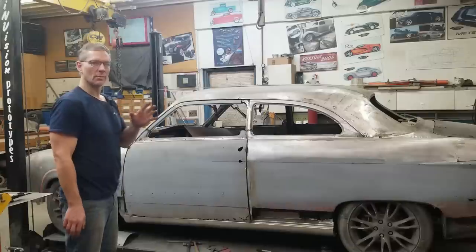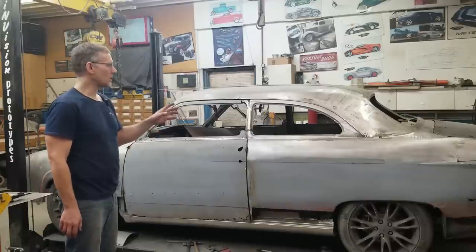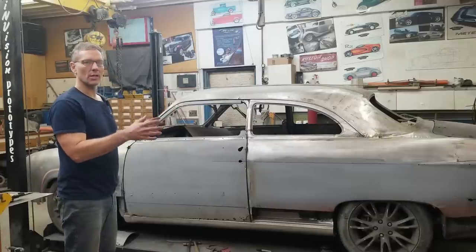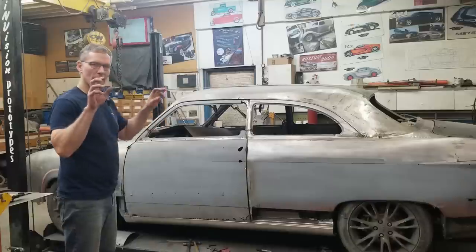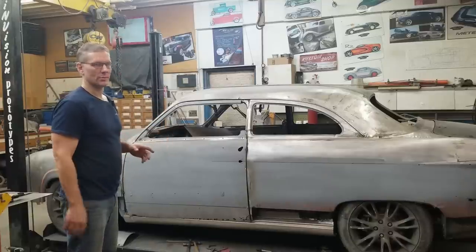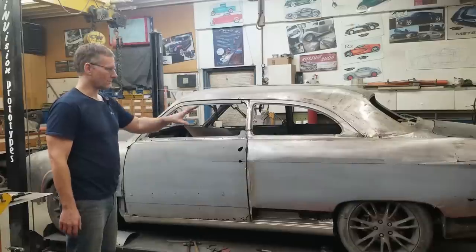You might be saying, well Nick, you didn't reinforce the body well enough. Well, there was nothing to really reinforce. This whole shell was a big bowl of jelly, and whoever braced it originally when they pulled it off of the chassis, it wasn't done right. So anyway, things were a bit out of whack.